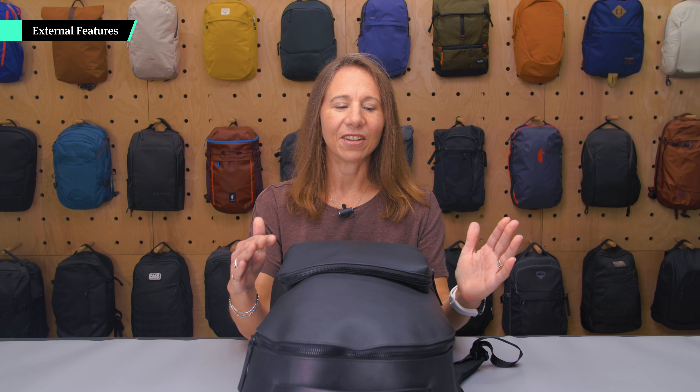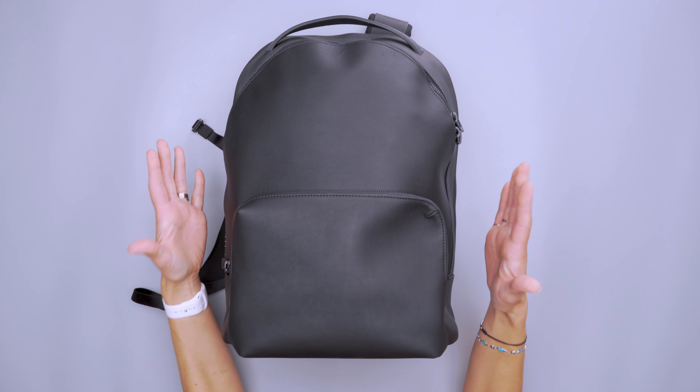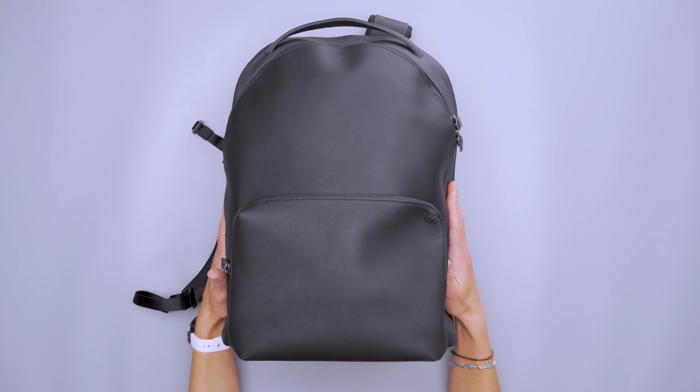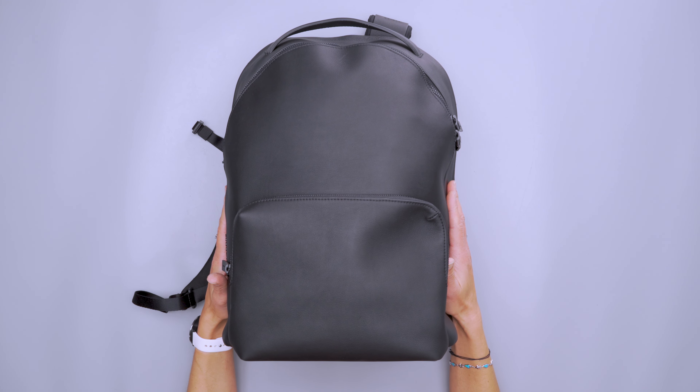This 18-liter bag has a very premium look and feel to it, mostly because it is made with calfskin leather. So if you are vegan, this is not your bag. But it does feel very nice — it's very soft and supple.